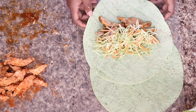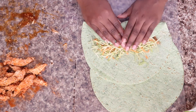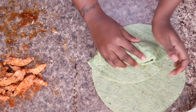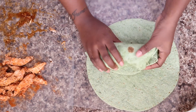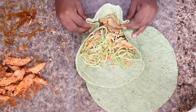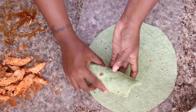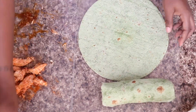We just have to roll it and make sure we fit everything into this wrap. Some stuff might fall out but it's okay, we're going to eat that too. Just make sure you wrap it and roll it. And bam, that is our teriyaki chicken wrap!